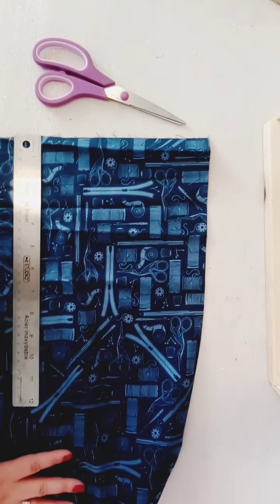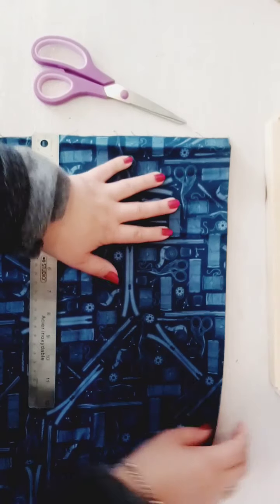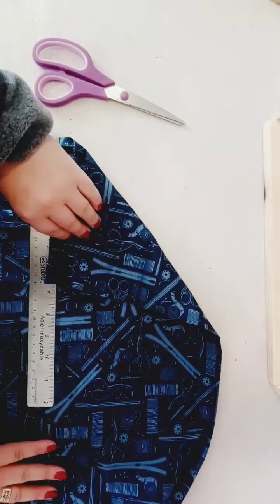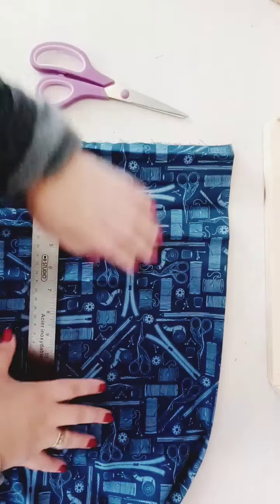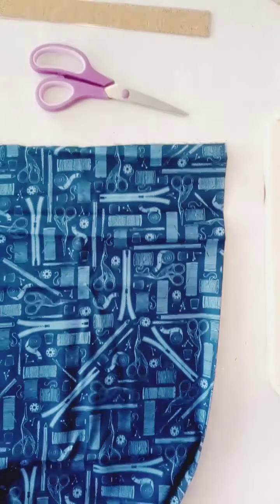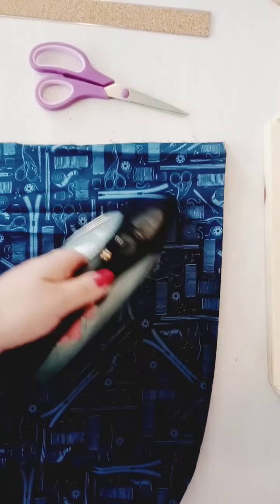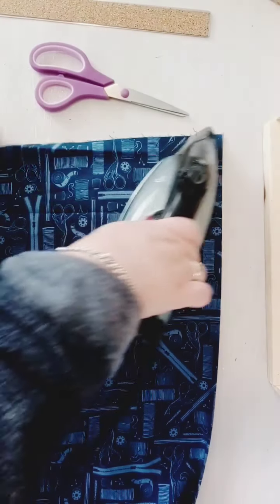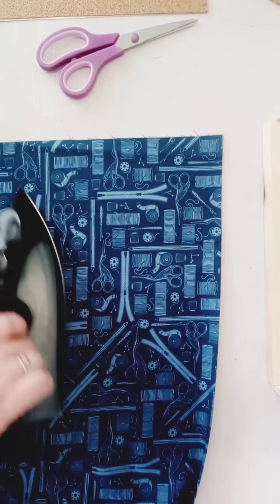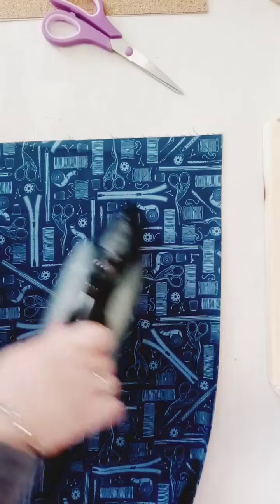Hi guys, in this video I'm gonna show you how to make a simple face mask. You're gonna want to pick the type of fabric you want, pick your pattern, and fold it in half like this. You're gonna want to iron it out and you're gonna cut it eight inches by eight inches.